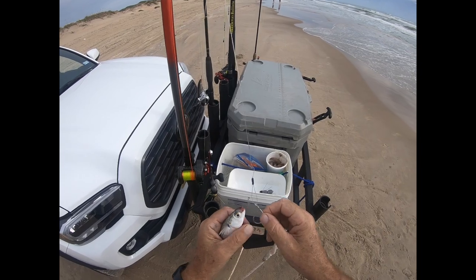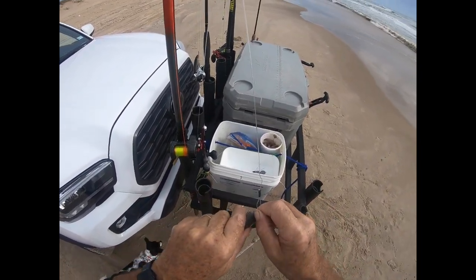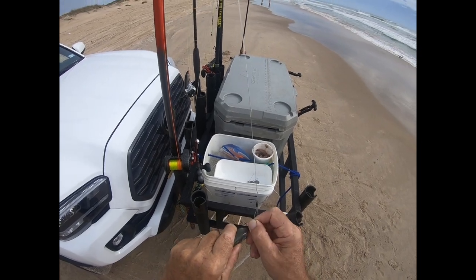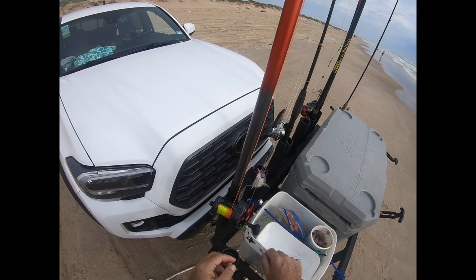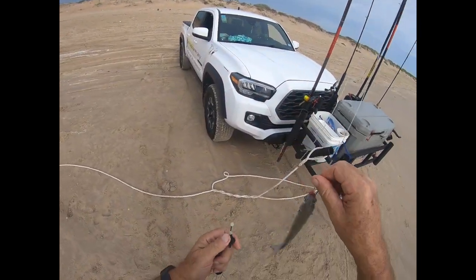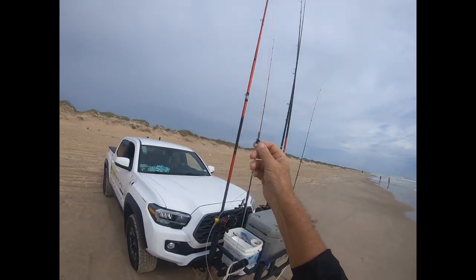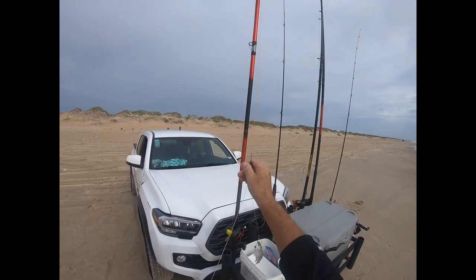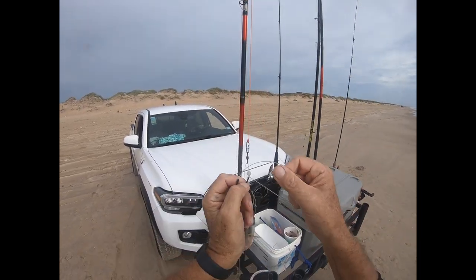Now this one, we're going to put a little bit closer. When I'm long casting these mullet, I go through the head. If I'm using a short rod, I go through the tail. The skull structure helps me retain the bait during the cast.